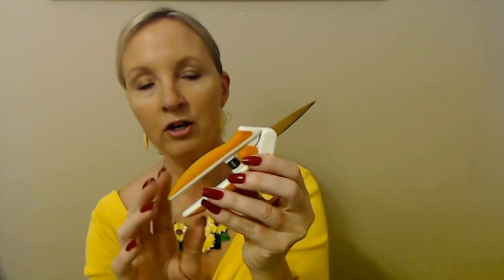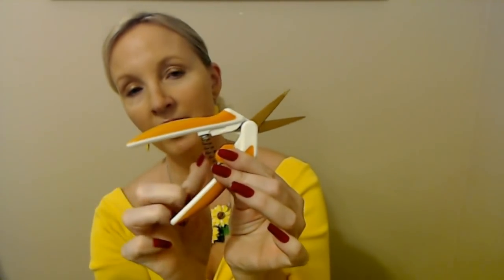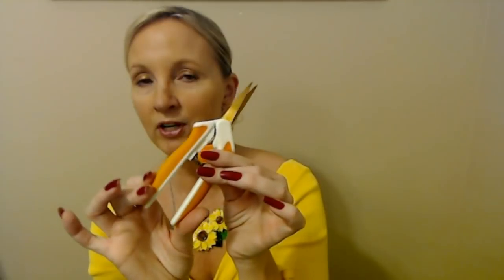First of all, I want to show you — several people asked me about these little scissors in one of the other videos and I wanted to show them to you right here. Now these are Fiskars spring scissors. They're just little snips, but they have a spring in here which makes it very convenient. These are great for cutting little pieces of ribbon and stuff like that. They are wonderful for that.